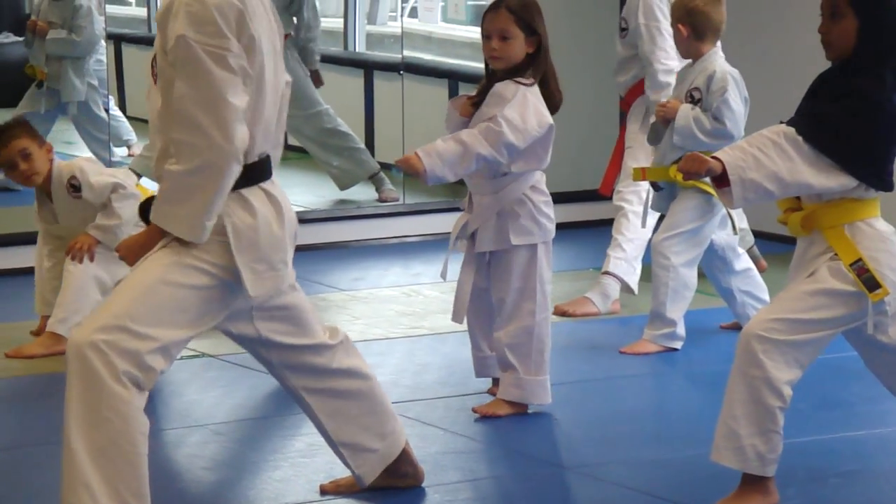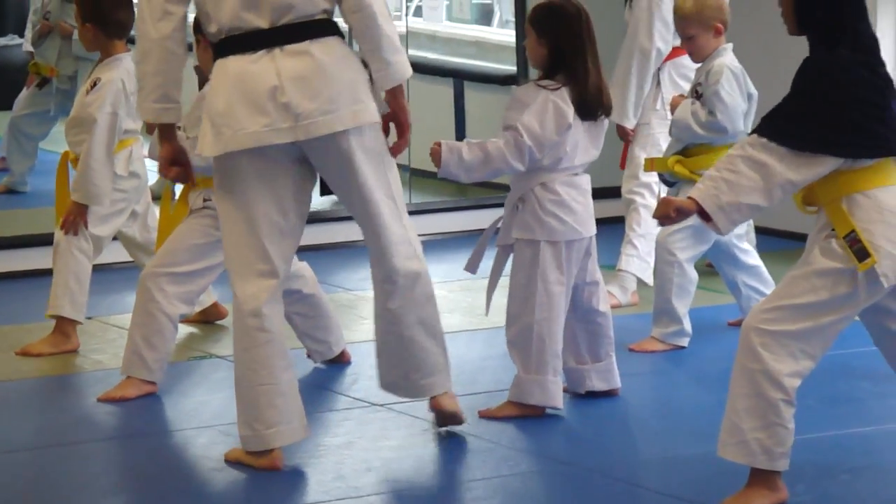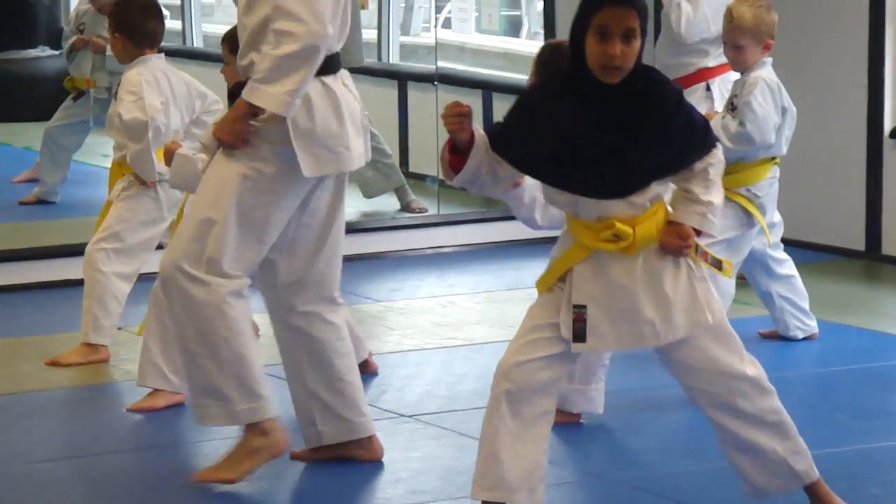Stepping forwards towards the front. That's it. Bend the knee. Bend the knee. Bend it down the chin legs. Chin legs again. Down the knee.